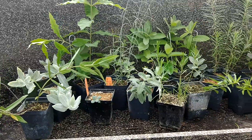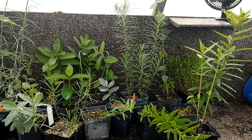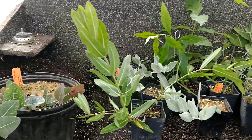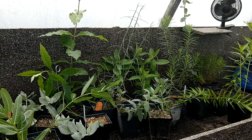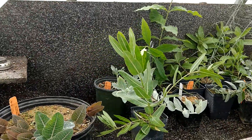I do not claim to be an expert on them. However, we have gotten great results and I can share a few little notes and tips about each one. I should also mention that nothing here is older than 8 months old from seed.